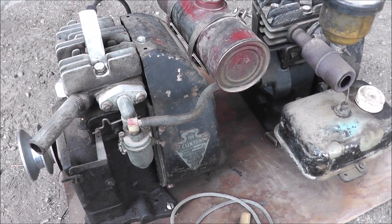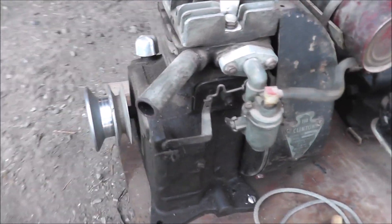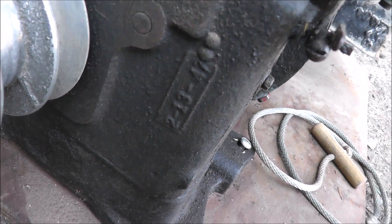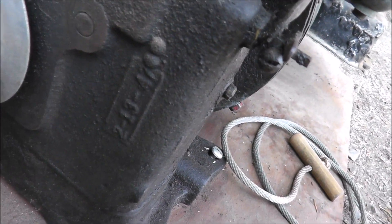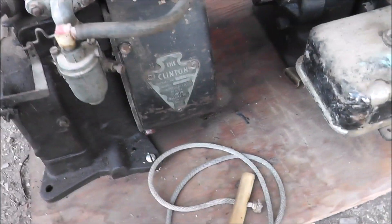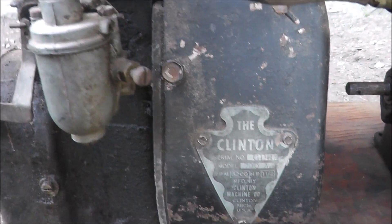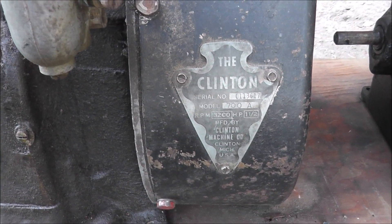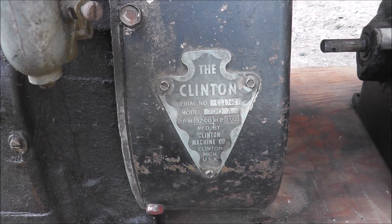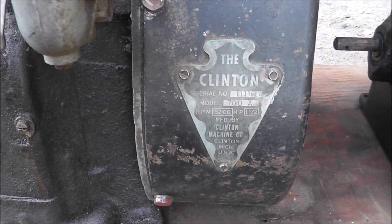Now these are dinosaurs — these are some old, old engines. I was just looking on here, and I think that's a make date of 2-13-47. This is an old Clinton motor. I came out here last night; I've had these motors a lot of years. I've had them mounted on this board, just more of a decoration, and I got thinking I've got to see if those things run.